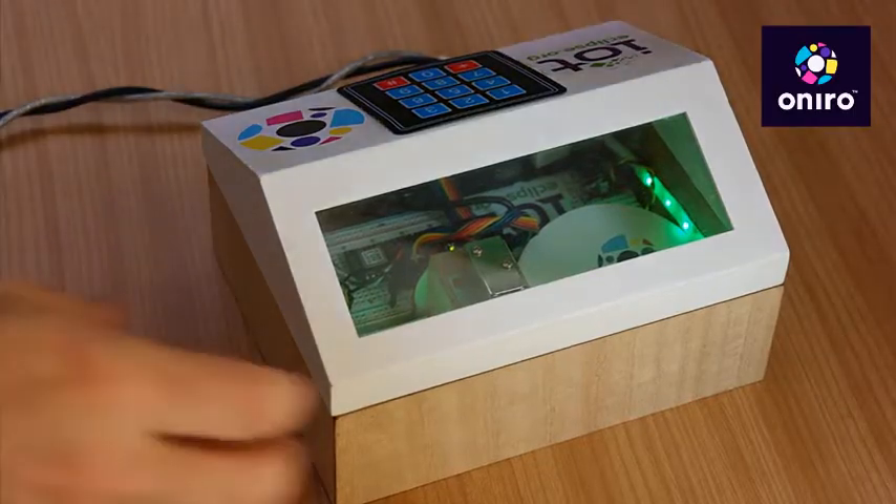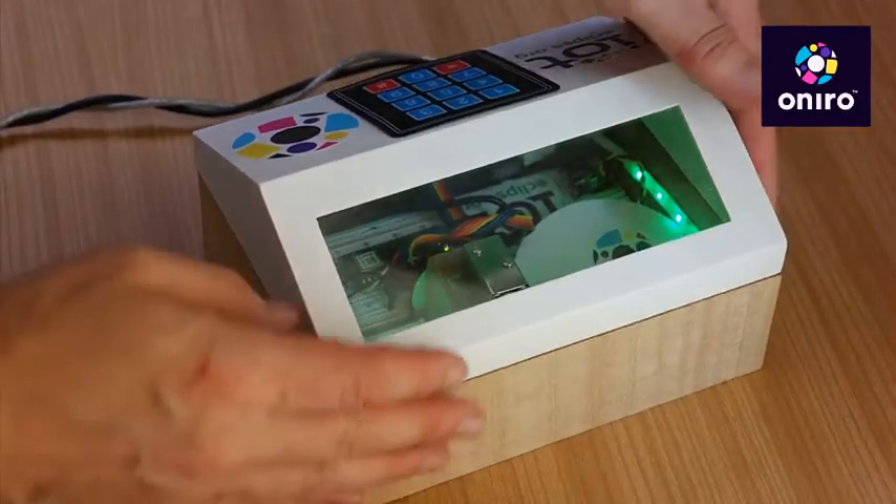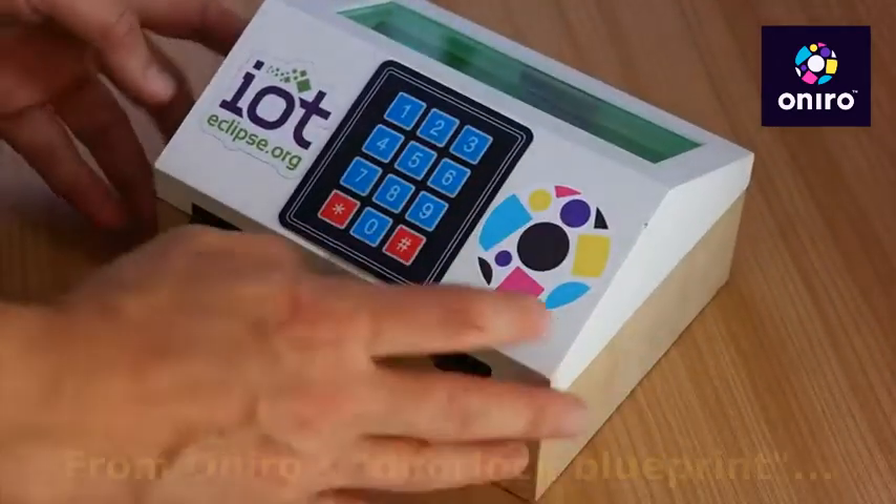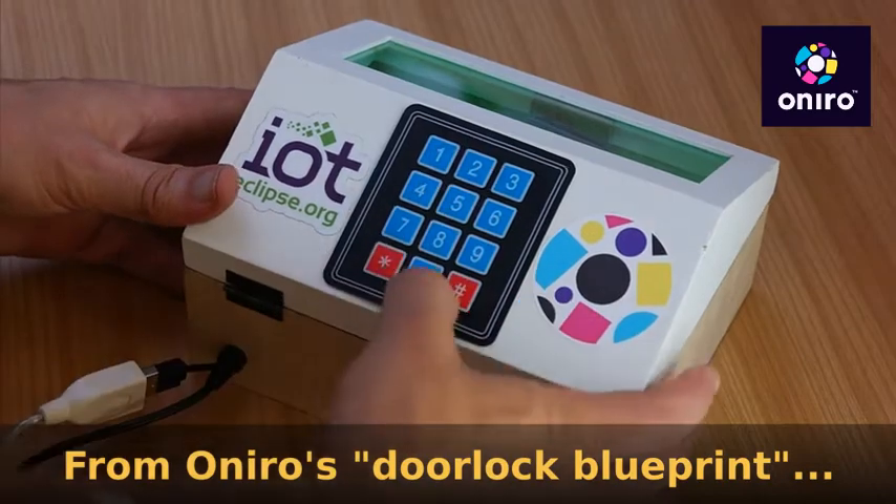Here is a demo of the Oniro lockbox I made for demo purposes. The box is currently closed because there is a lock, and to unlock it the user just needs to type his key pass that he previously configured.